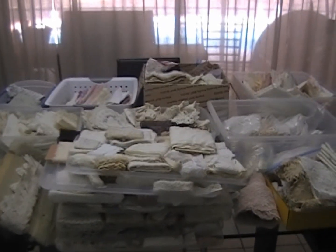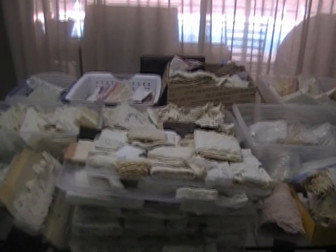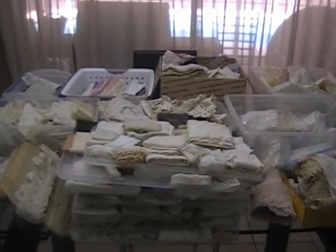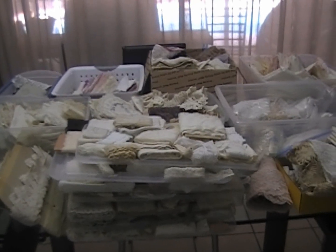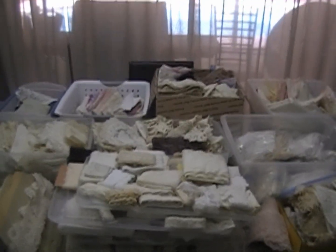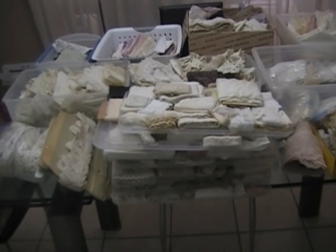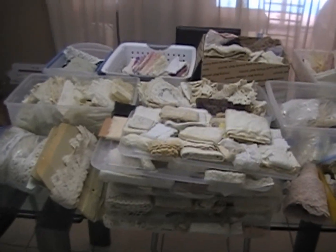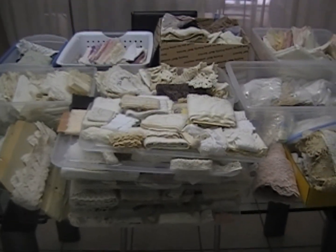If anyone's interested in a grab bag, email me. I'll probably take 10 to start with, and then whatever I have left I'll come back at a later date with bundles that I will show the contents of. That's all I have for today. It's going to be hard for me to part with this stuff, but I need to — I mean, look at all of it! Hi, my name is Donna and I have a lace and linen problem, so I'm hoping you can help me with that. Don't forget my challenge is still running through the end of the month — link is below. Bye!